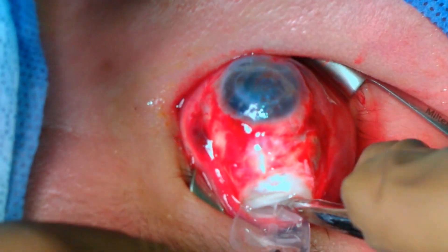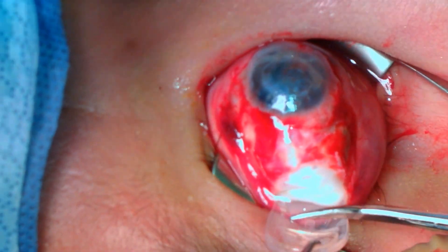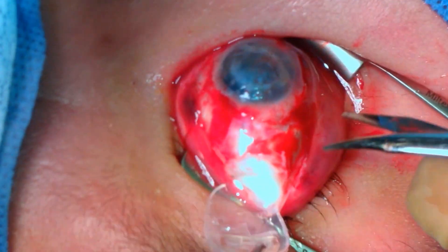At times you can encounter a large reservoir. There are suture holes with adherent scar or sutures that need to be released.